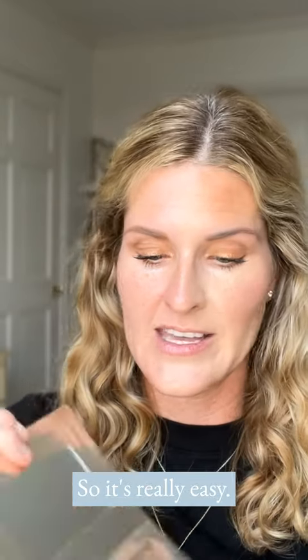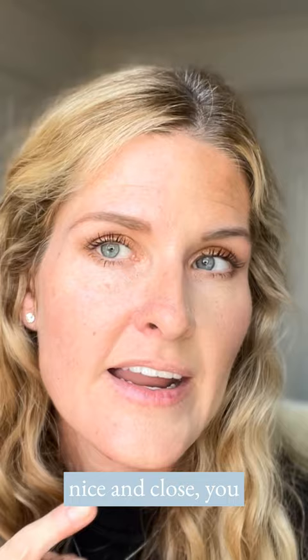Hi friends. So it's really easy. I have one side done. On this side, if I get nice and close, you can see I've got redness, not as much dimension. I do have my eyes done all from this one palette.